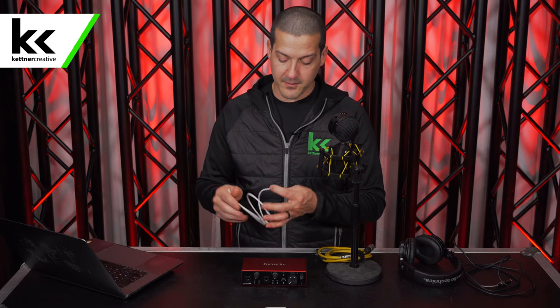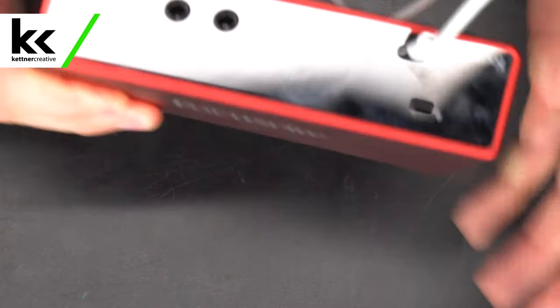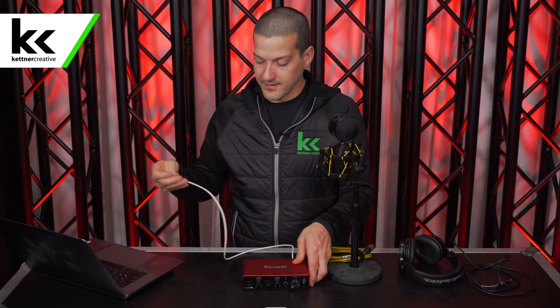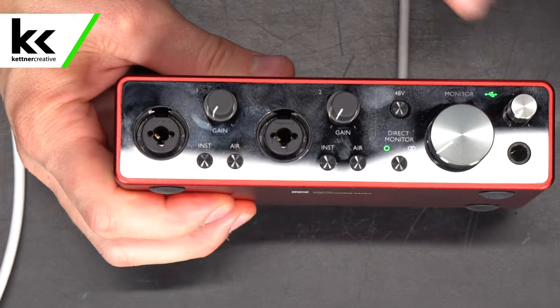First, we're going to connect the audio interface to the computer using a USB cable. The back of the Focusrite Scarlett is USB-C. We connect that, and our computer is USB-C as well, so that goes straight into it. You'll see this unit power up and all the lights come on.